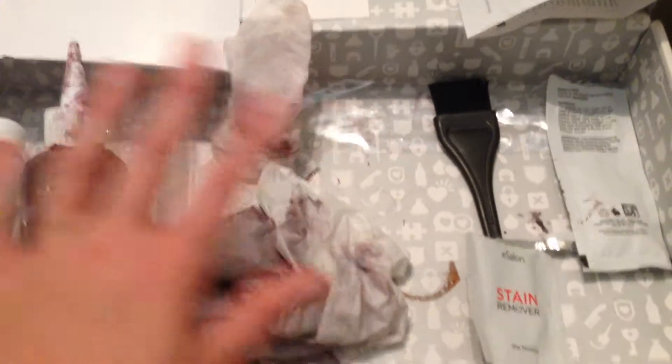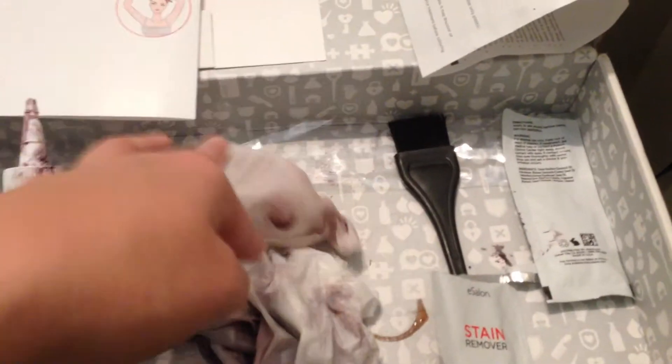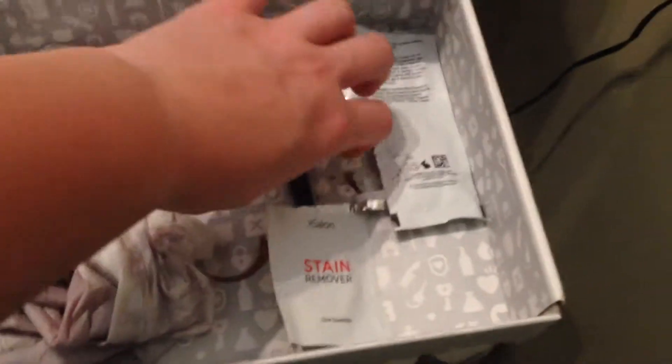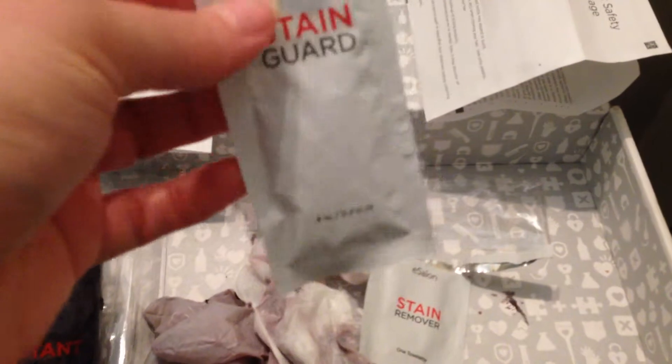There's my mess — there's the gloves that I used, the little stain wipe. Obviously you can see I had some on my forehead. It was kind of a mess. The brush I've already washed. And the stain remover — you get this whole packet of stain guard and I barely even used it just to put it on my forehead, the back of my neck, and all of my ears.